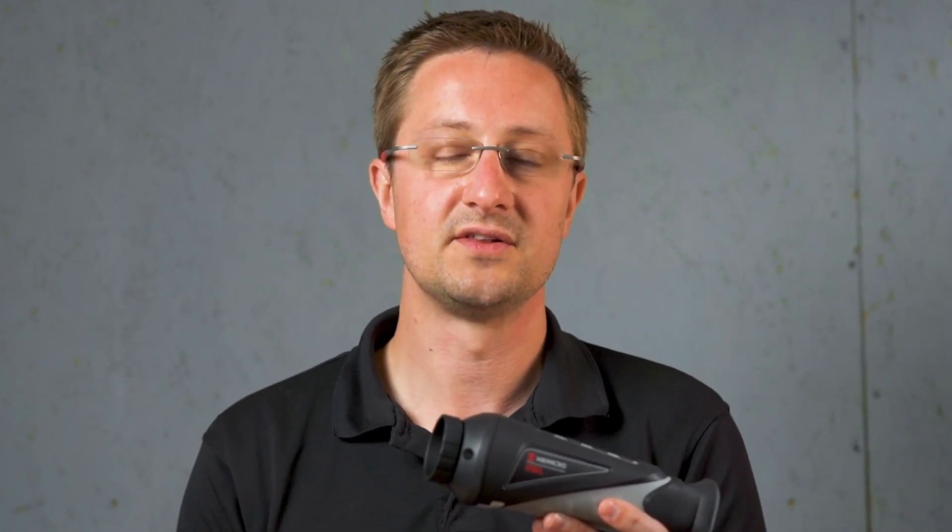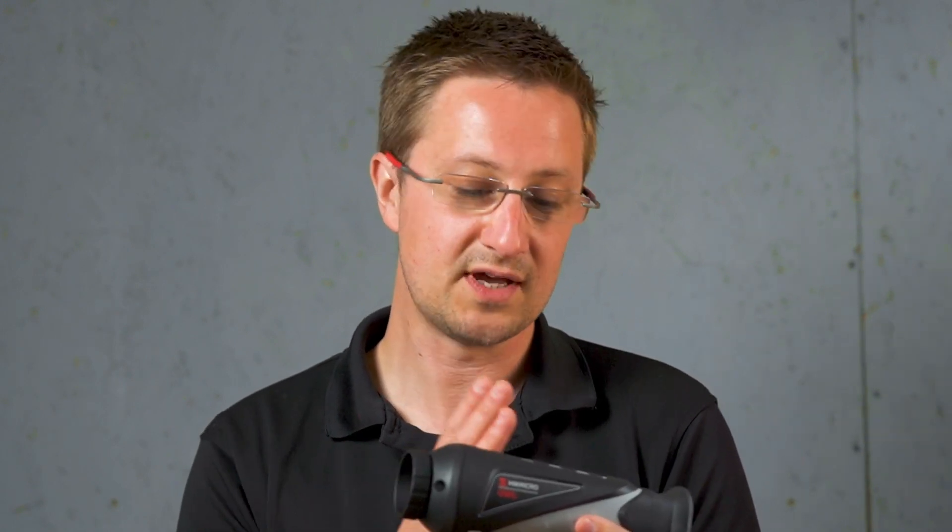Another consideration when comparing thermal monoculars is the warranty and backup service. Hike Micro have staff based in the UK who are able to offer support and turn around any issues very quickly. Every unit comes with a three-year warranty, though we expect them to be used much longer than that. The technology develops very quickly, so what is cutting edge now will likely look out of date in five years, but the actual thermal sensor in this unit has a 10-year warranty — so Hike certainly expect them to carry on working for a long time.